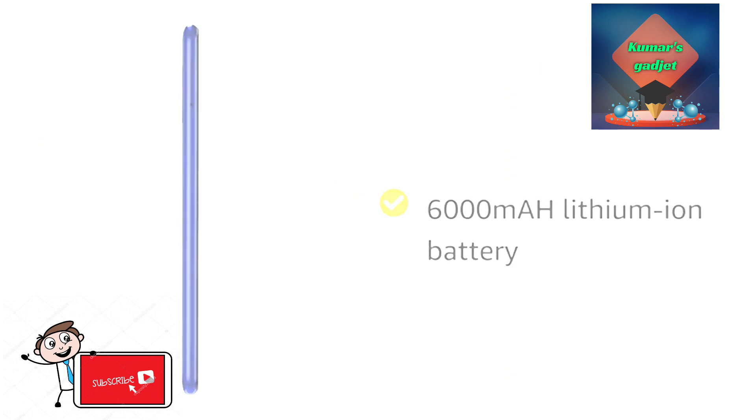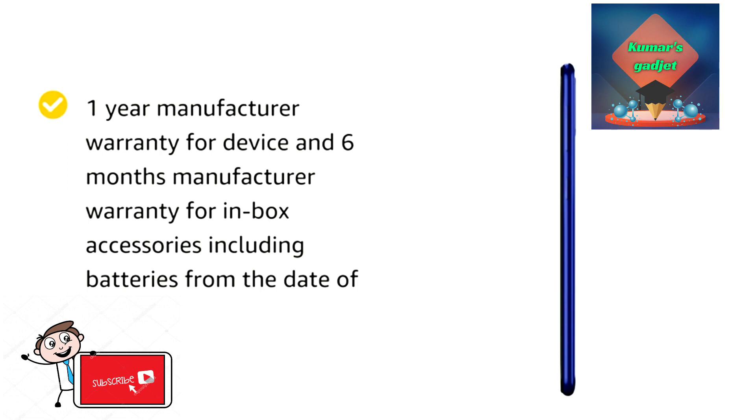Samsung battery with lithium charge. One year warranty is included.